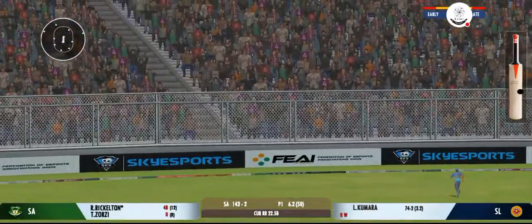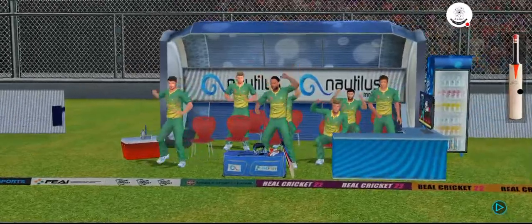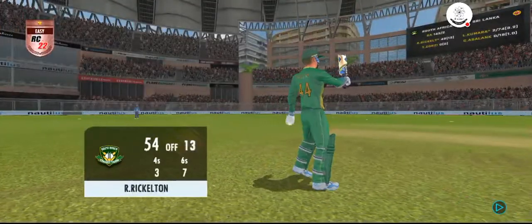Tremendous hit this — that's a crowd catcher, that's a six! Goes to a splendid fifty — good innings, and gets a grand applause.